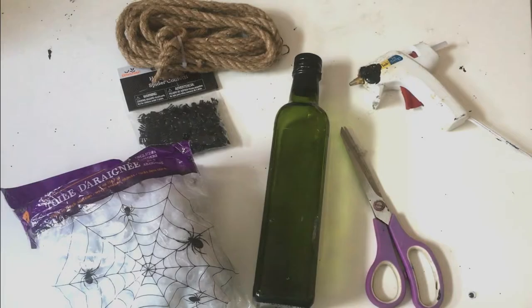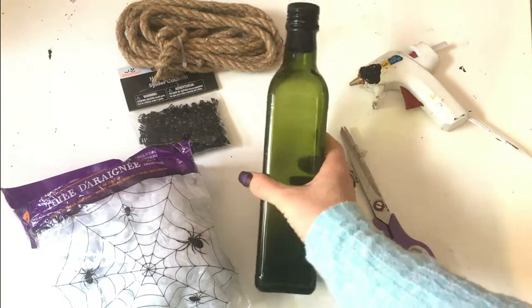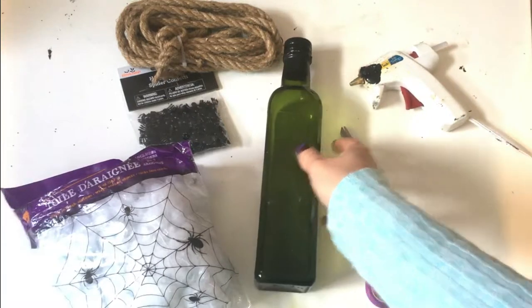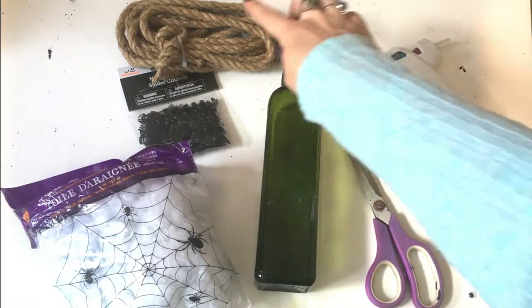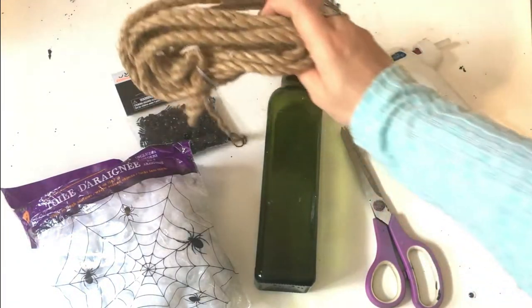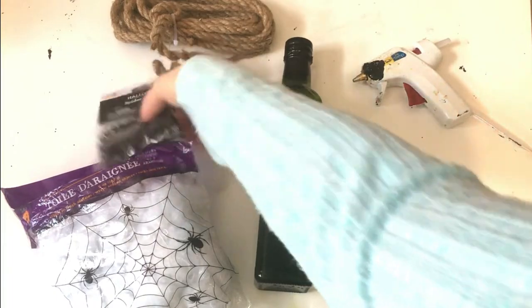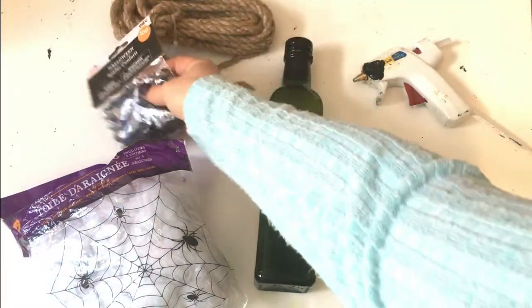For this craft you're going to need a glass bottle — I just have an olive oil one here, but you can also use a wine bottle. You'll also need a pair of scissors, some hot glue, some nautical rope (I just got this one at the Dollar Tree), some confetti spiders, and some Halloween cobwebs.